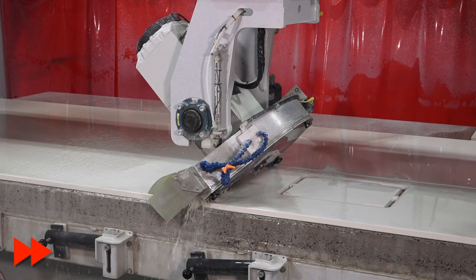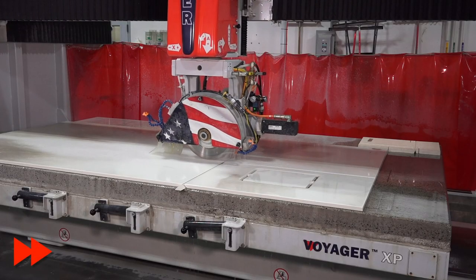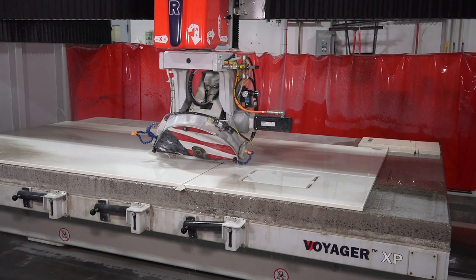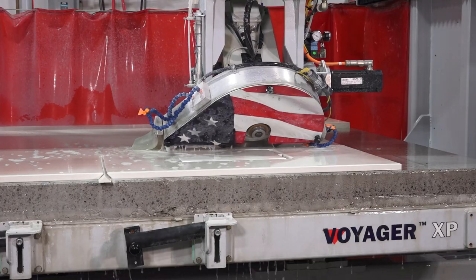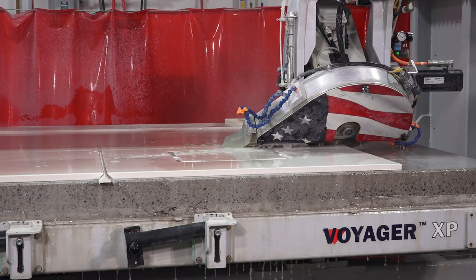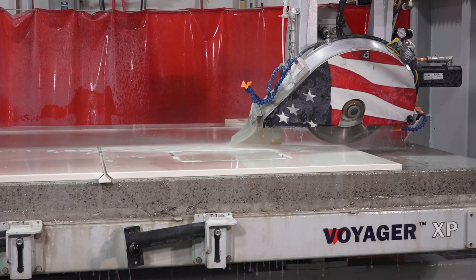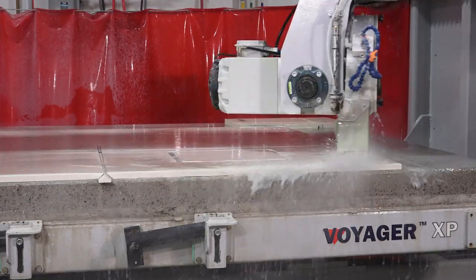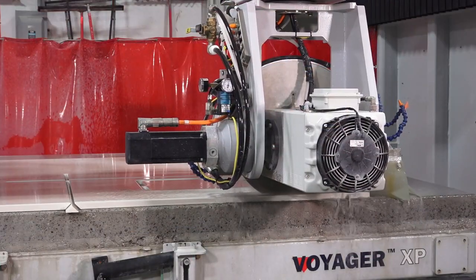Anybody processing this material knows how much you have to pay attention and babysit it as you cut it. One of the features with the Voyager is the built-in Ultra Compact material programming. With just one click of the mouse, we're slowing down our entrance and exit speeds, which is recommended by most material manufacturers to reduce blowouts and fractures. With the Voyager, you're able to walk away and let the machine just do its job.